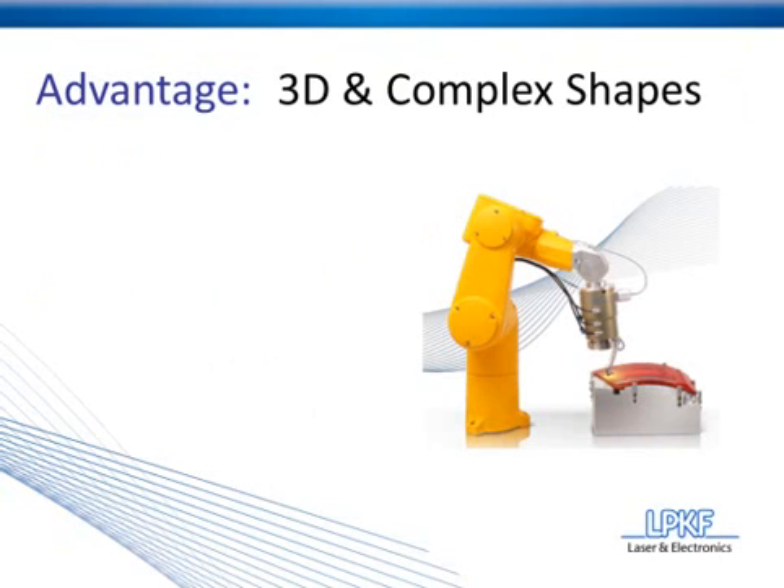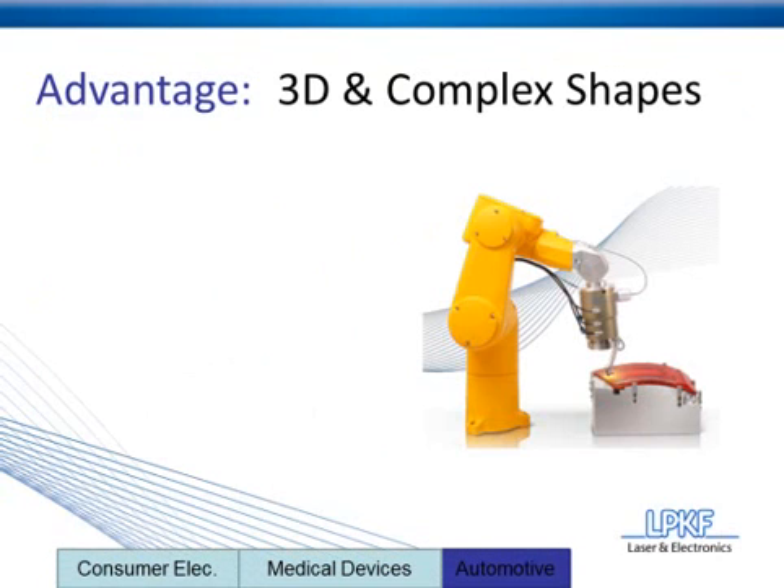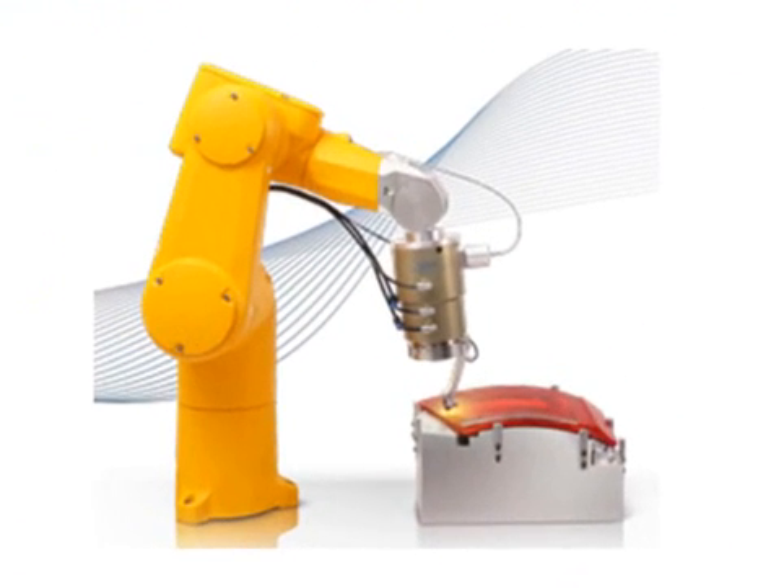The application you see here is a taillight, so again, we are in the automotive industry. What we really want you to take notice of here is the curvature of this taillight. Let me zoom in, and I will trace out where the weld would take place — it's going to be all around the edges of this taillight.